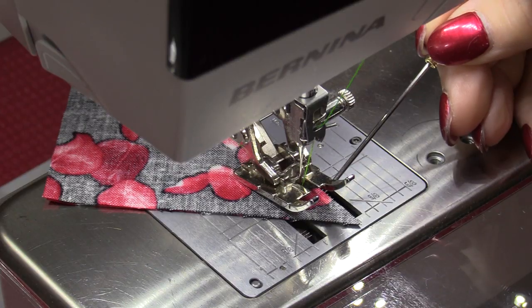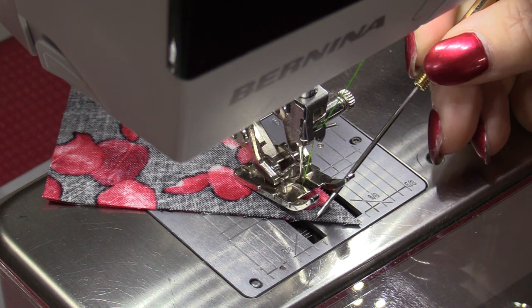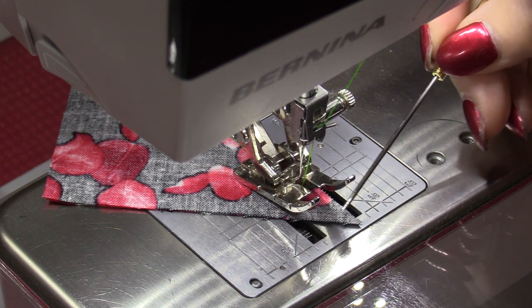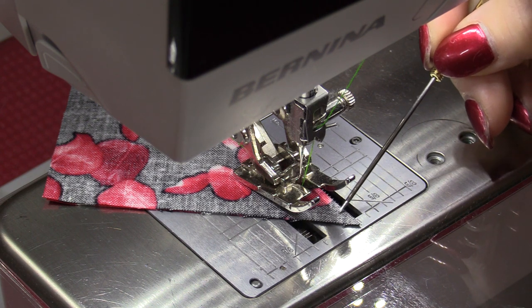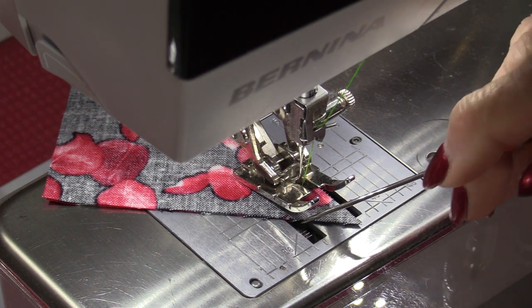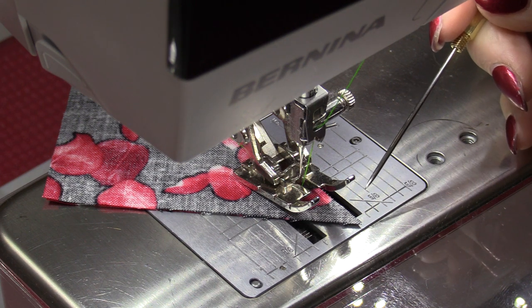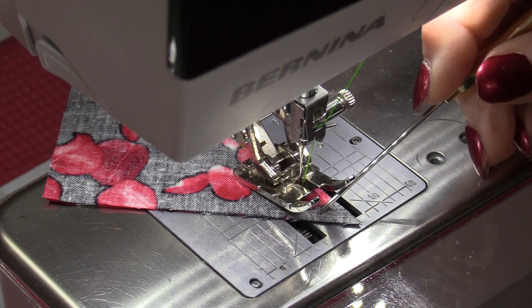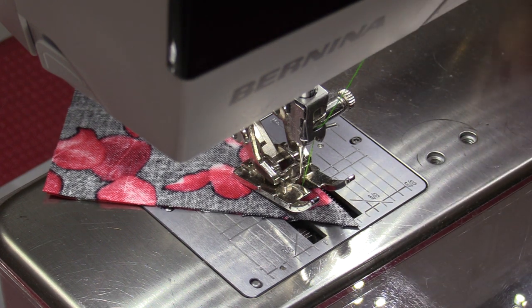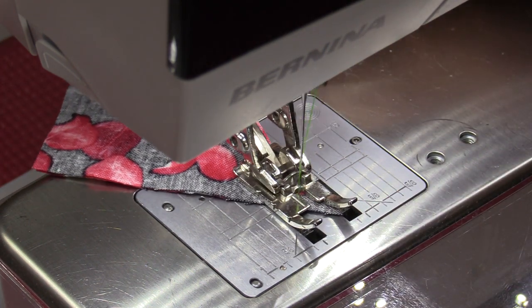An ordinary pin can be far more than an ordinary pin — it can be a steering wheel. It's not uncommon as we're stitching for the fabric on very small ends, for example this triangle where we have two bias seams, to want to move and twist and not stay at that exact quarter inch. The reason is those bias seams are very stretchy, so they're not working to our advantage — they're working to a disadvantage. The fabric is going to want to move.